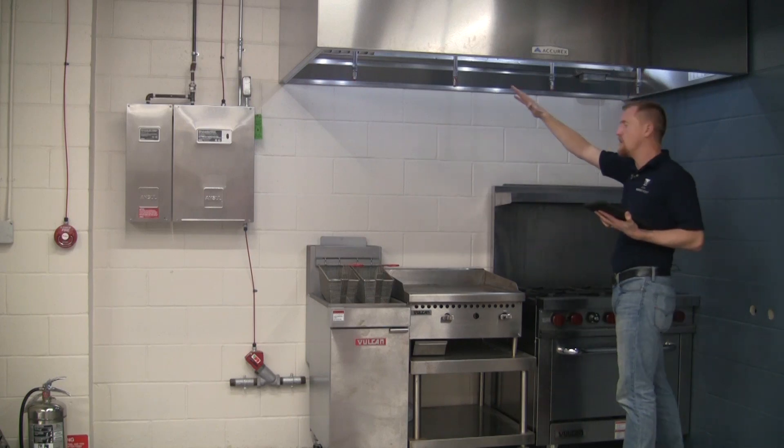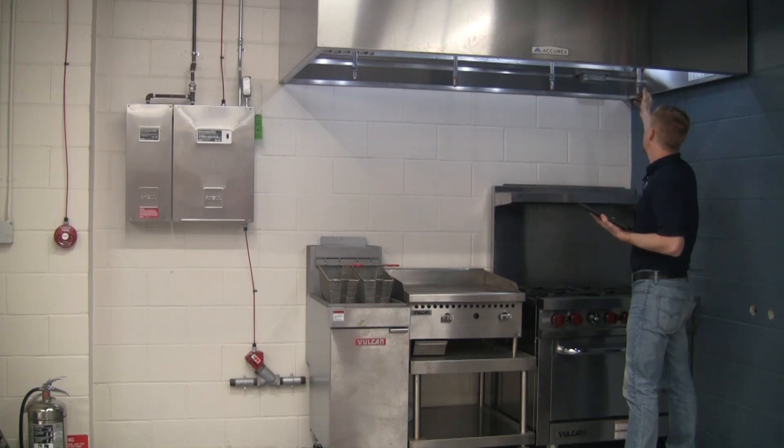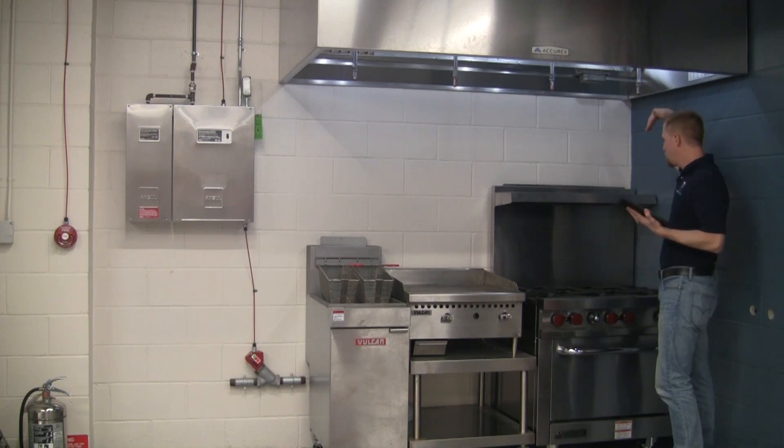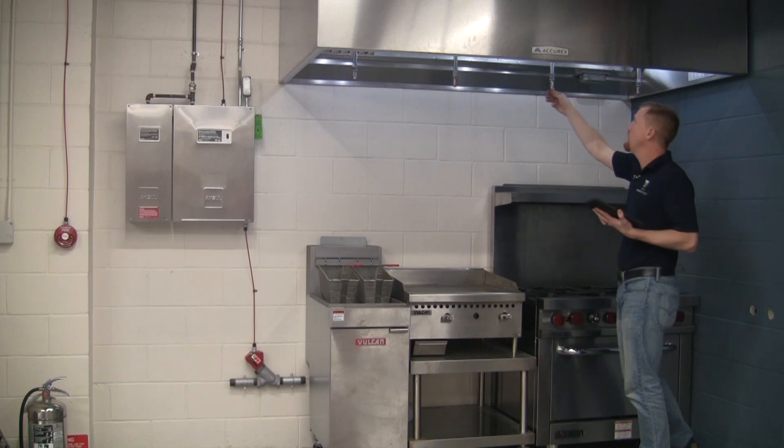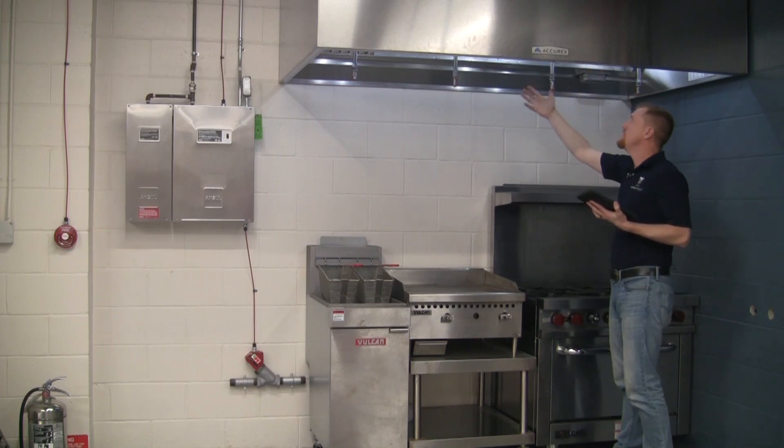We want to make sure we have full nozzle coverage over the hazard — all the nozzles are in place, pointed directly at the hazard, with blow-off caps on them.